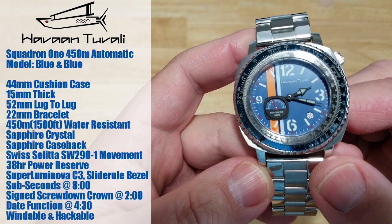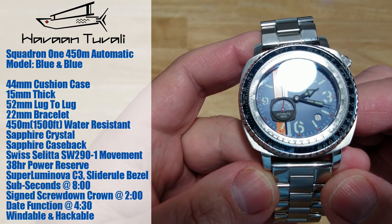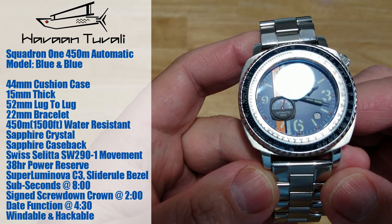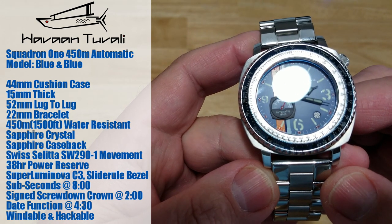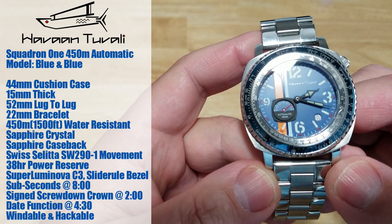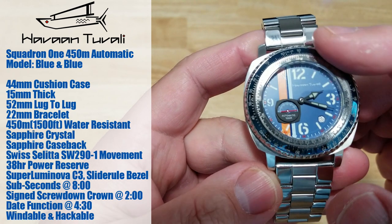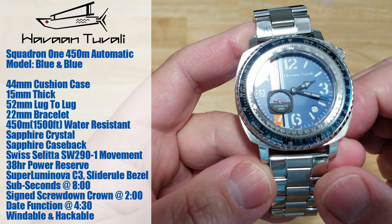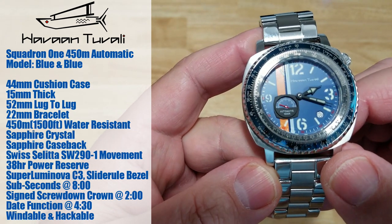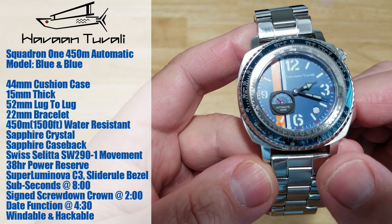It has a sapphire crystal and also a sapphire case back — we'll talk a little more about that later. It has a Sellita SW290-1 movement, giving you about 38 hours of power reserve. It does have SuperLuminova C3 all over the indexes and hands. It has a slide rule bezel, and it has a patented sub-second display over there at eight o'clock — we'll talk more about that later as well.